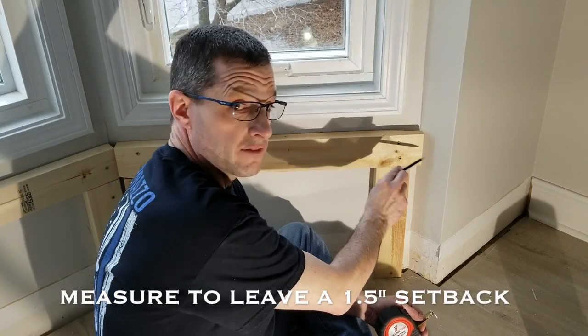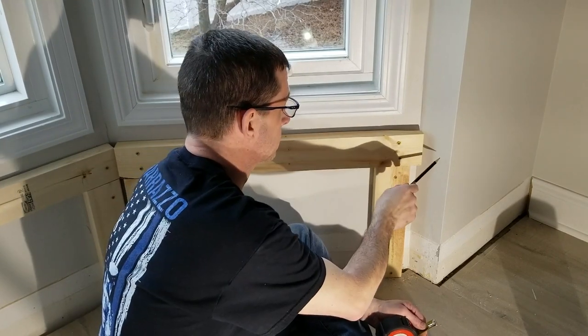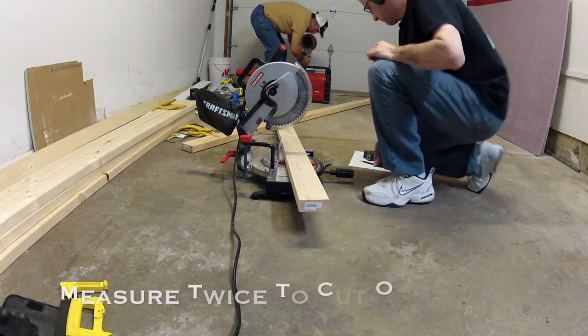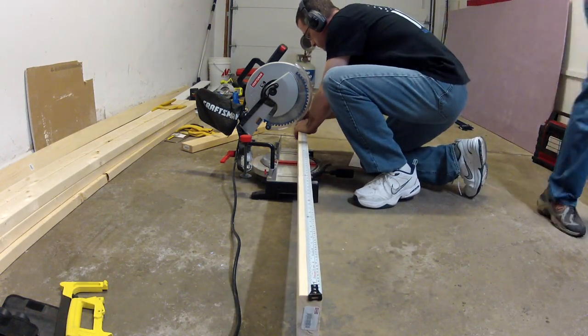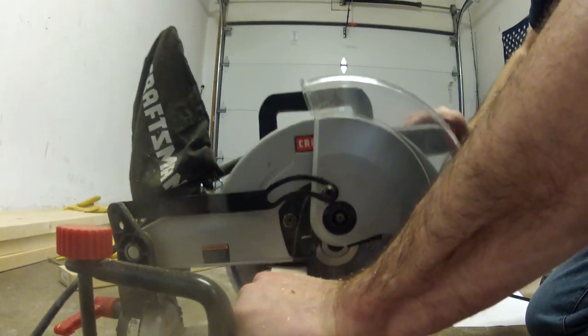I've got to figure out my math for this distance to build a wall that goes across here, so I'm going to do that off camera. I measured, went out to the garage, and started cutting. I was using Tony's Craftsman 10-inch miter saw and it was not cutting all the way through the 2x4 for some reason.